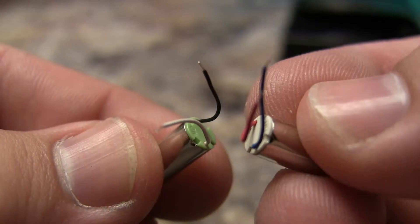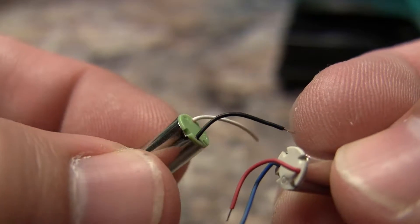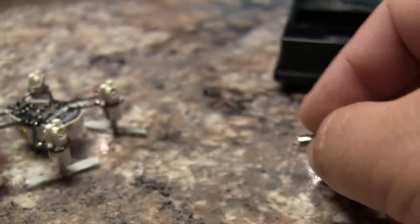There are two pairs of motors that go on this quadcopter. One will spin counterclockwise, the other one will spin clockwise. This is indicated by the different colors of pairs of wires, one being white and black, the other red and blue.